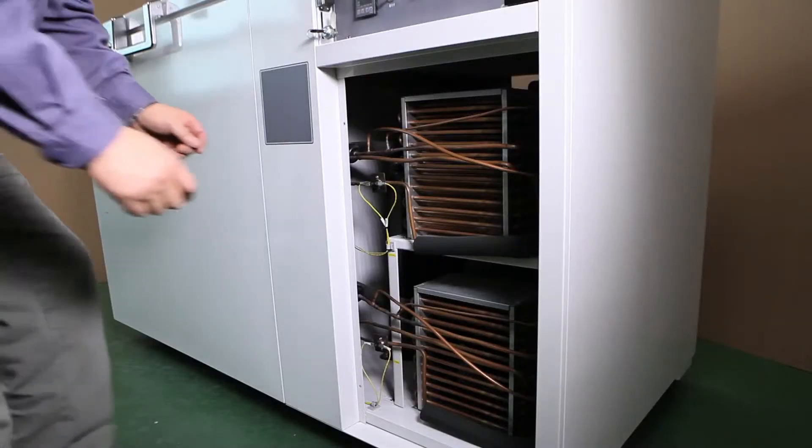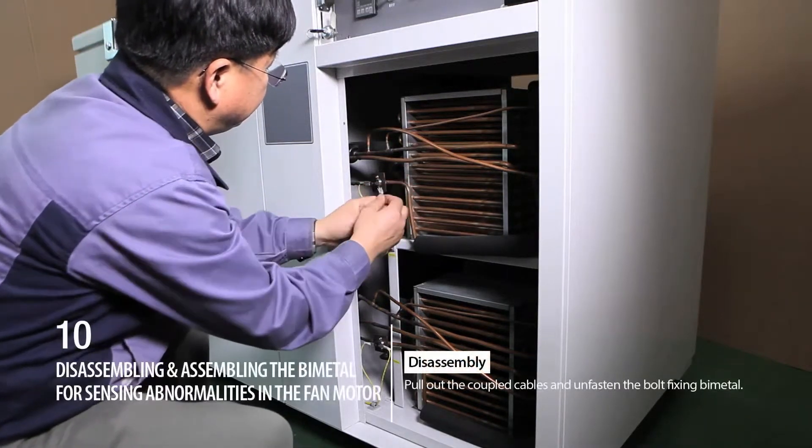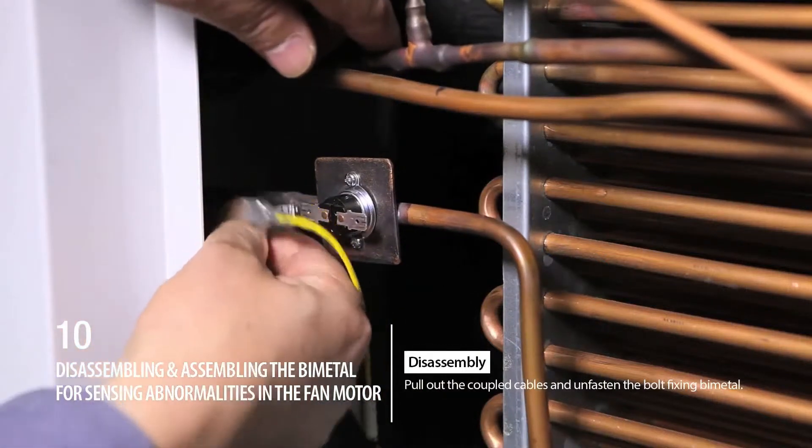Step 11. Disassembling: Pull out the coupled cables and unfasten the bolt fixing the bi-metal.